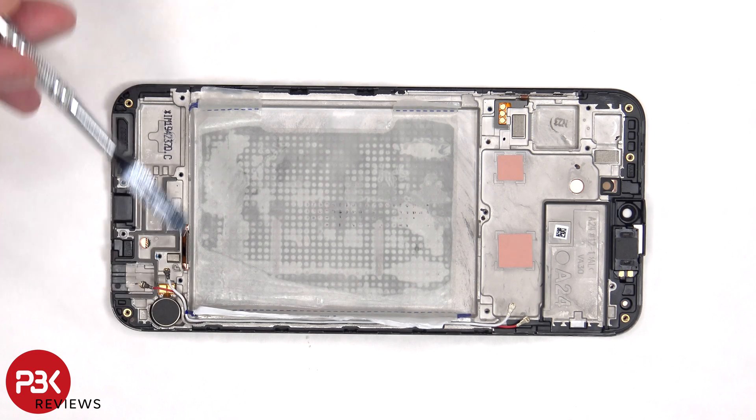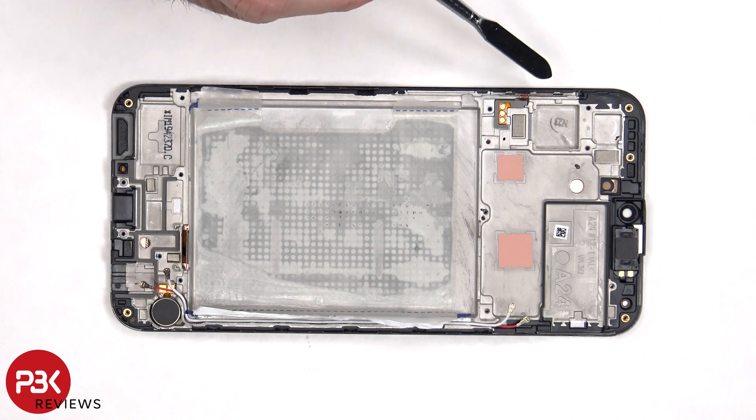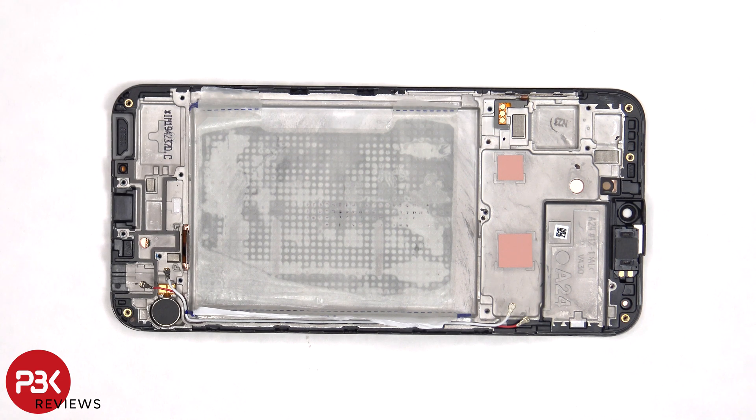The vibrator motor is located on the bottom corner and is held down with some adhesive, as well as the volume keys which are located on this side. If you wanted to replace the volume flex cable, you just have to heat it up and gently pry it off. The earpiece speaker is located on top, which is also held down with some adhesive.